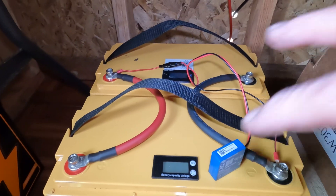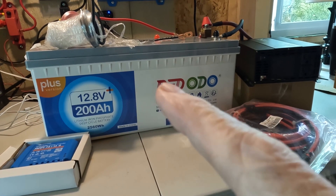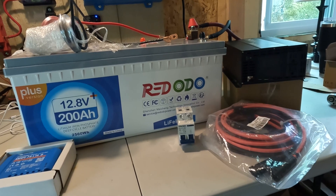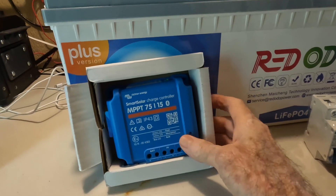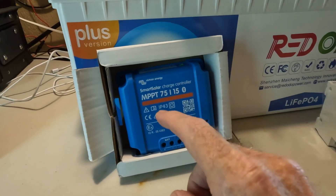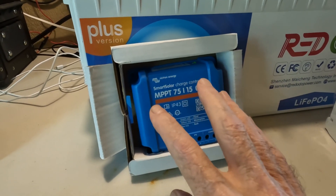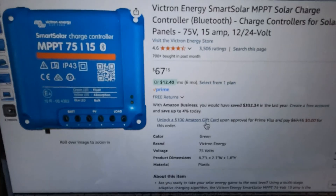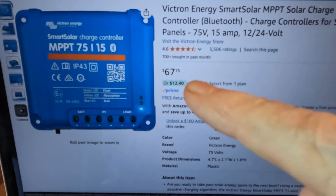I don't advocate one way or the other on the heart of your system because there are so many good batteries out there, and the same goes with inverters. But I really do have an opinion on the brains, and I'm going to advocate for beginners to go with the Victron. I'm not affiliated with Victron, but I've run so many different types of charge controllers over the years, and for beginners I find it the most user-friendly and plug-and-play. We're going to talk about the 75/15 MPPT SmartSolar charge controller from Victron, which comes in right now at $67.